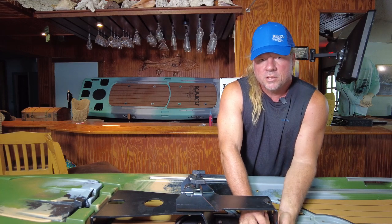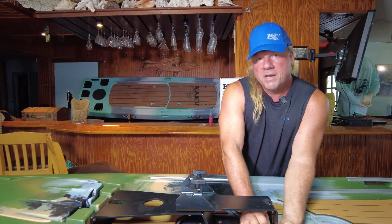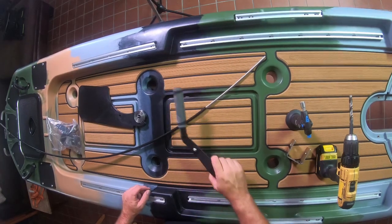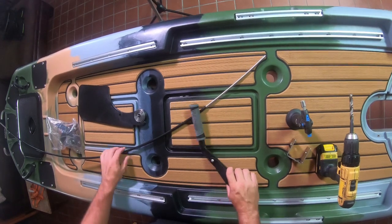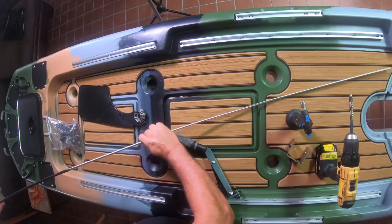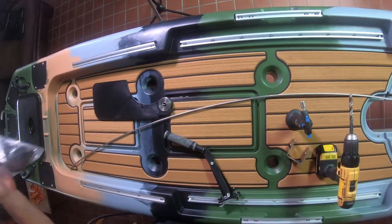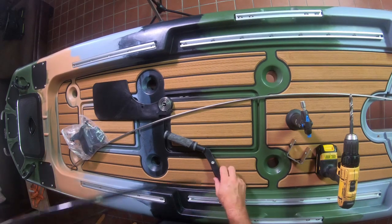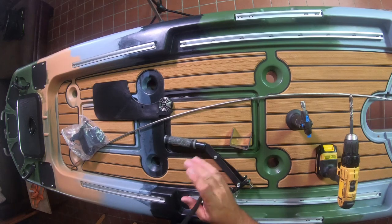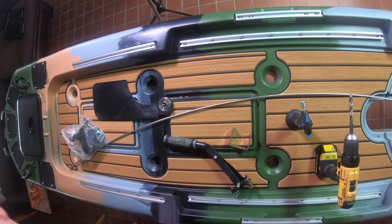This is going to be a separate video for putting the pedal drive together, so make sure you don't stop here and that you go to that one — I'll get into how to put the pedal drive together, things to look out for, how to break it in, and how to do some maintenance on it. Next thing we're going to do is install the rudder. You're going to receive your cables, your housing, the new Tomahawk rudder blade with the rudder housing, your steering handle, your gudgeon, and all the bolts that go with it. We'll get into each thing individually.